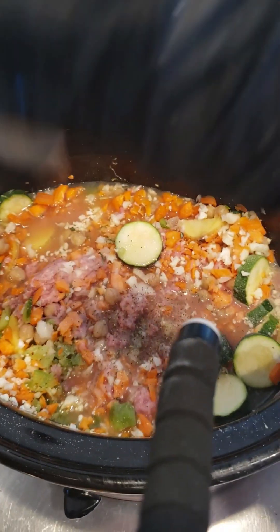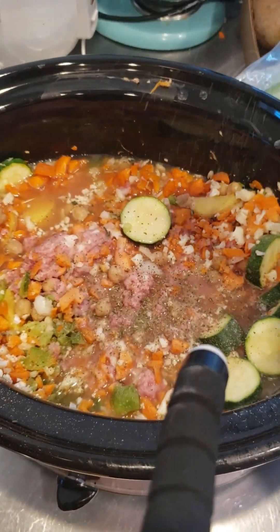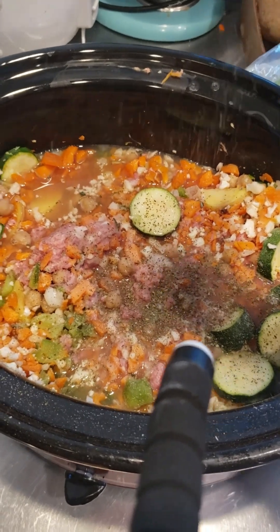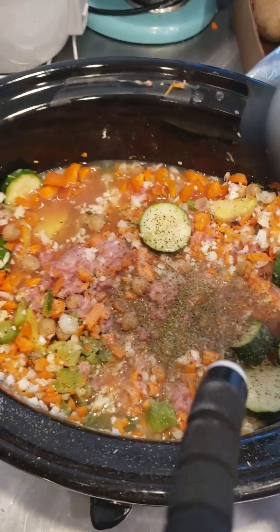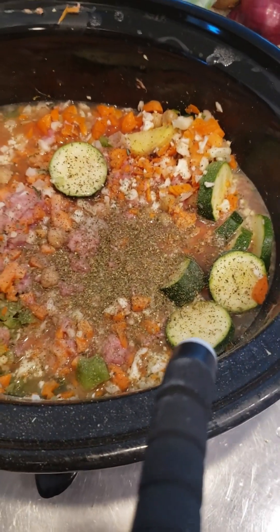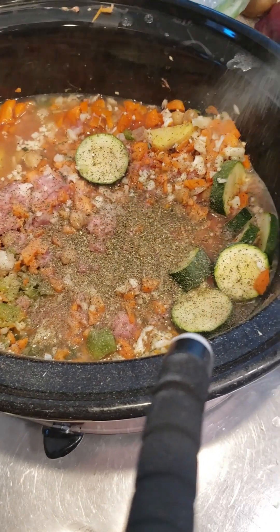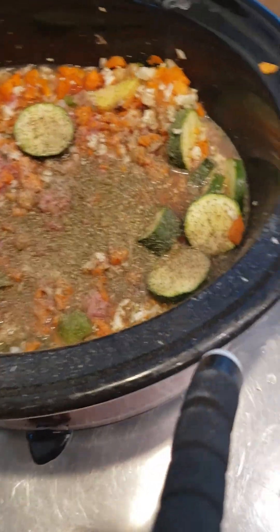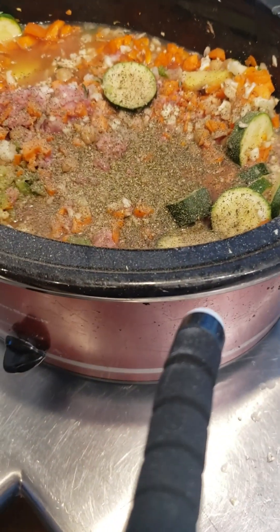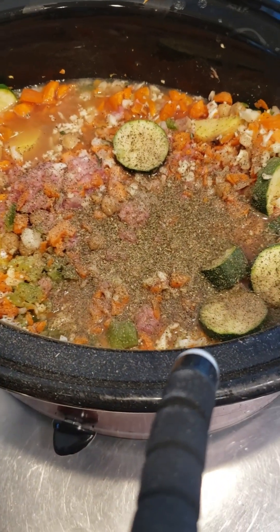I love Italian seasoning. Go ahead and use it if you like it; if you don't, you don't have to. As it cooks, you'll see whether or not you need more seasonings or if it tastes really good. Pepper — I use a good amount of pepper. My seasonings are in now.